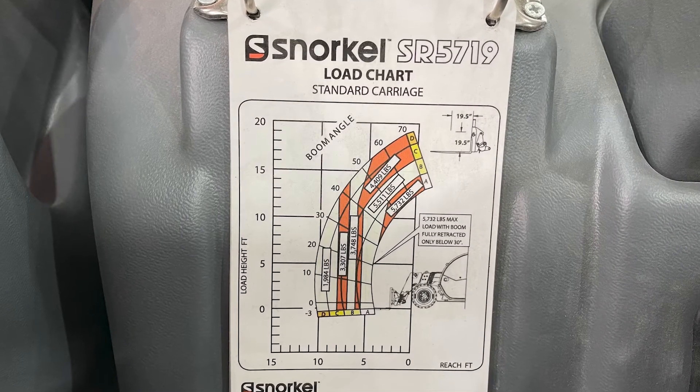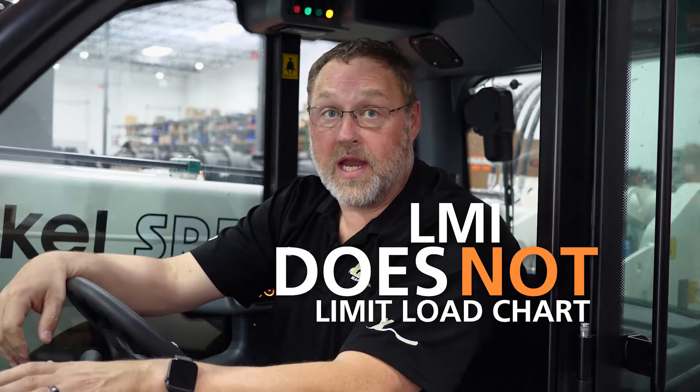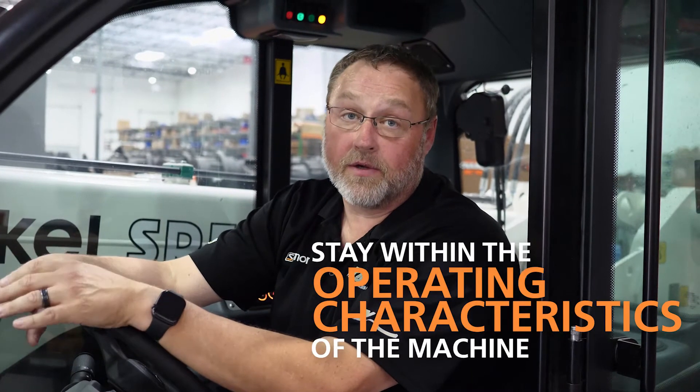Understanding the load chart is paramount to operating the machine. You have to understand the load chart. LMI does not limit the load chart. You need to understand that and use the LMI to help make sure you stay within the operating characteristics of the machine.